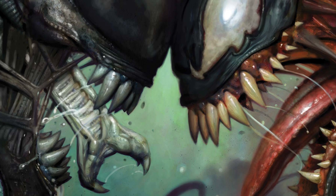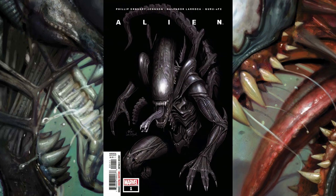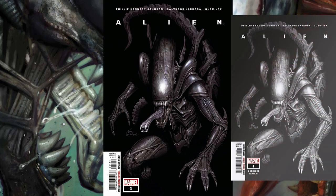The first cover is from illustrator In Hyuk Lee — hopefully I'm pronouncing that correctly. It is the standard cover and it looks really nice. You can tell that it's a xenomorph, but there are also a lot of differences in this image. This cover comes in three versions: the standard cover, the premier variant, and the virgin cover. Of all the covers, this is actually one of my favorites. I really like how it looks, even though there are differences from the original xenomorph design.